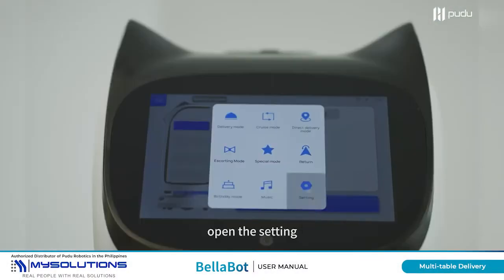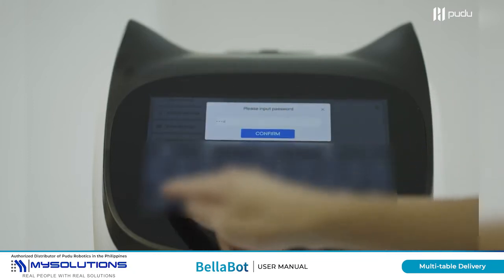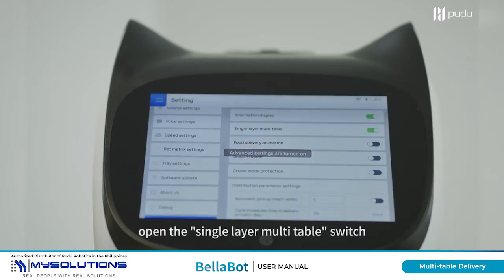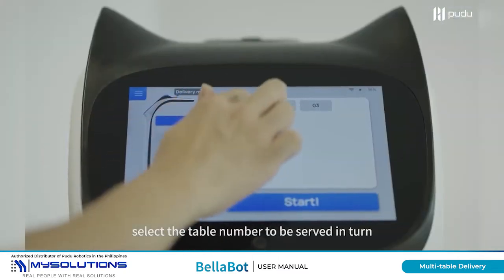Open the settings and click the words Setting in succession. Enter the default password. Open the single layer multi-table switch, switch the food delivery mode, and select the table number to be served.